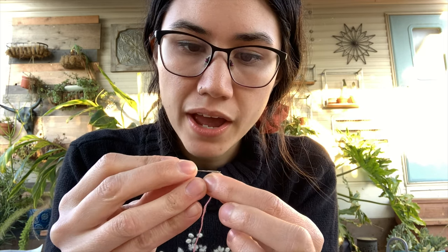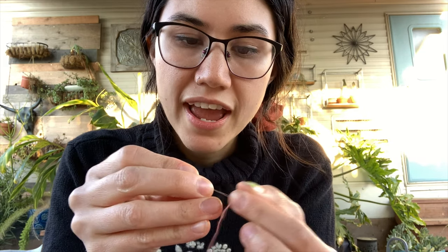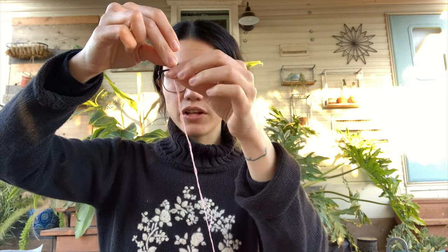Threading the needle can sometimes be the most difficult part. If it seems like the thread is fraying at all, go ahead and clip the edge — that'll help it become more blunt. Then pinch it until it's just barely poking out between your fingers, and put the hole of the needle right over it so the thread goes in really nicely.